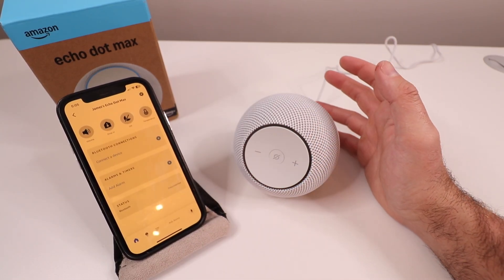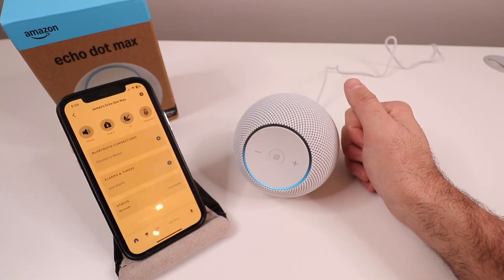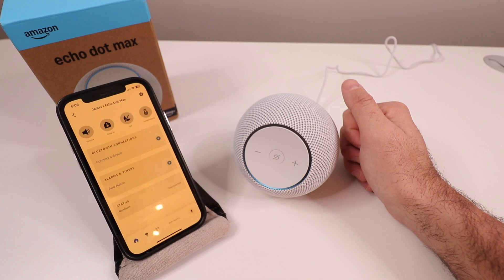Let's ask it a simple question. "Alexa, what's the temperature in Chicago?" Alexa responds: "It's 25 degrees in Chicago right now, with a high of 34 and a low of 17 degrees today. Also, hello there — you're talking with the new me. Would you like help getting started with your new Alexa Plus features?" We say no, and Alexa replies: "All right, I'll let you get back to your day."